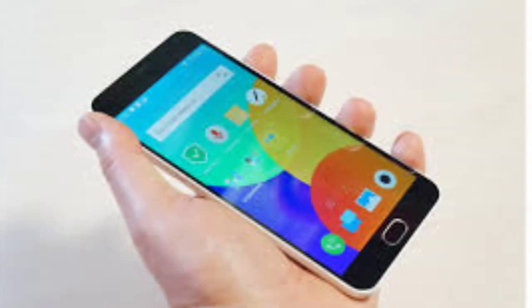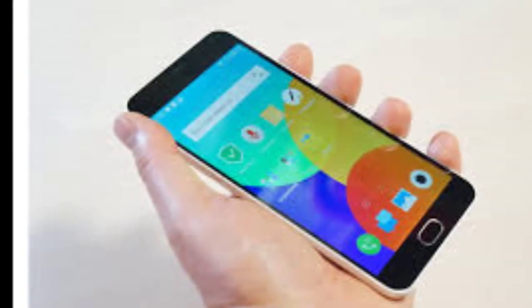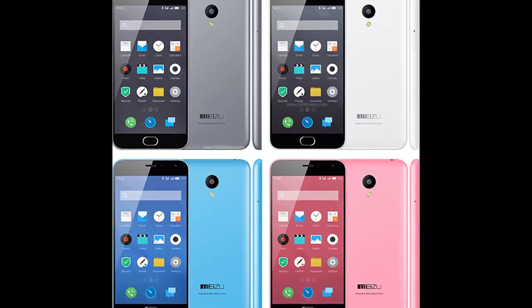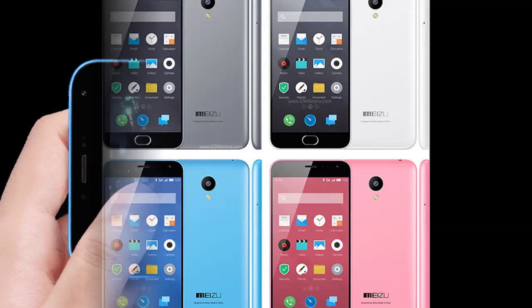we can't help but feel that Flum OS changes things only for the sake of being different. A lot of these tweaks seem unnecessary to us, and only serve to complicate the user experience in our opinion. The most significant change in Flum is the lack of the three Android soft keys. Instead, the device has only one physical home key,